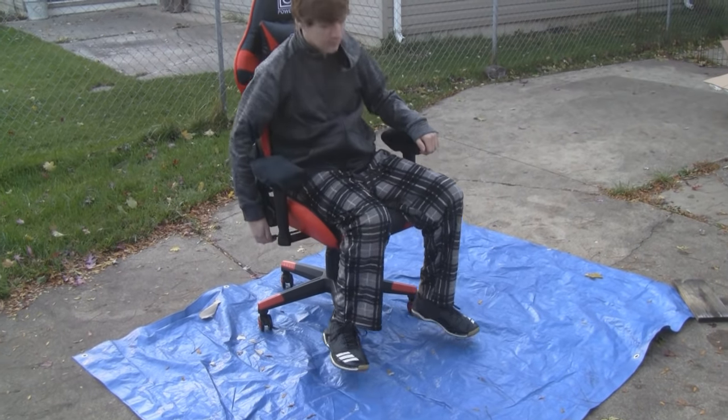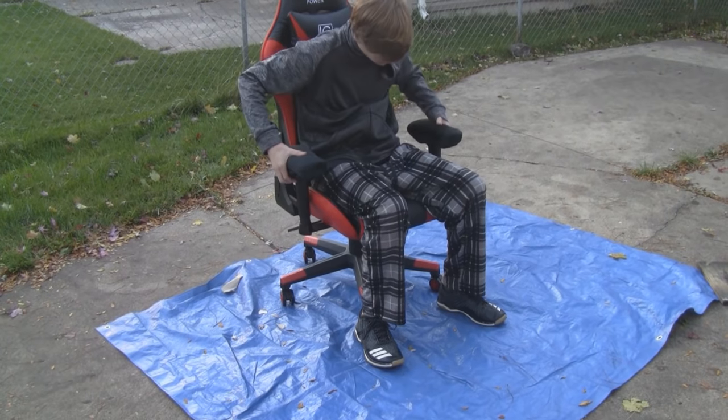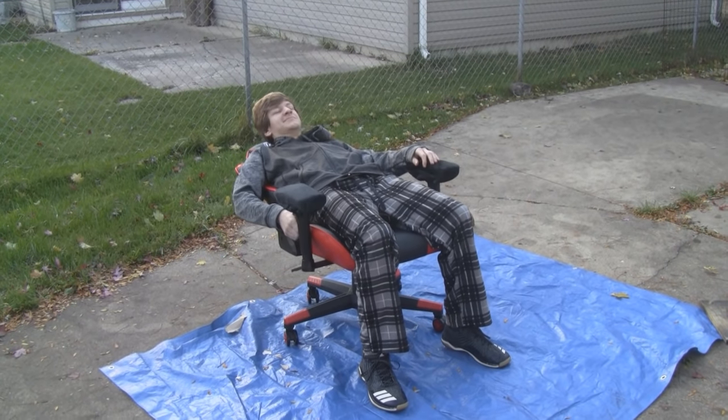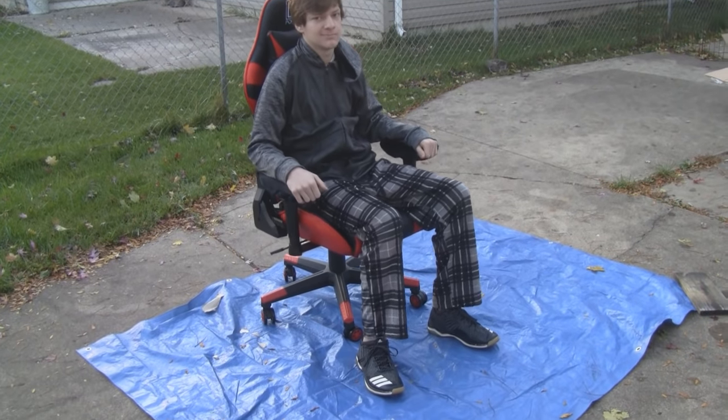We're going to raise and lower the seat — very easy. You can adjust the armrests up and down, and you can also tilt back if you want to take a nap or just play games on your back. Anyway, this is pretty cool.